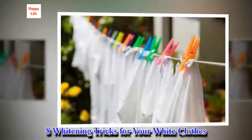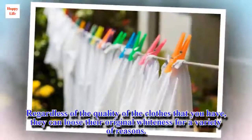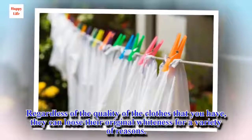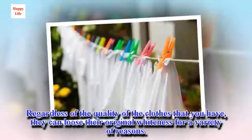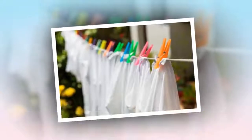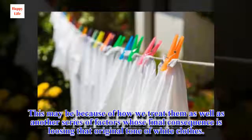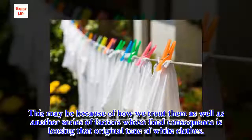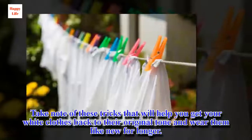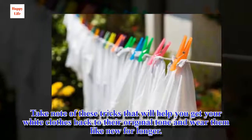8 whitening tricks for your white clothes. Regardless of the quality of the clothes that you have, they can lose their original whiteness for a variety of reasons. This may be because of how we treat them, as well as another series of factors whose final consequence is losing that original tone. Take note of these tricks that will help you get your white clothes back to their original tone and wear them like new for longer.